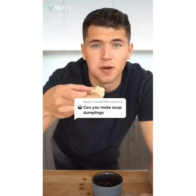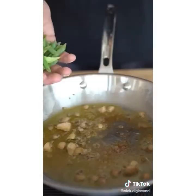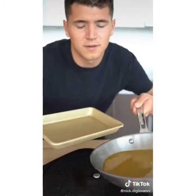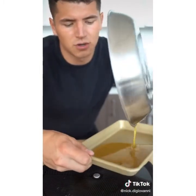Let's make soup dumplings. In Mandarin, these are pronounced xiao long bao. Start with two tablespoons foie gras, then add one green onion, a few bits of ginger, and one and a third cups chicken stock. Boil this for eight minutes until the stock is reduced by half. Now add one and a half teaspoons of gelatin. Once it boils, put it in the fridge to cool.